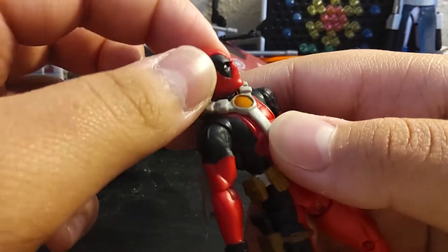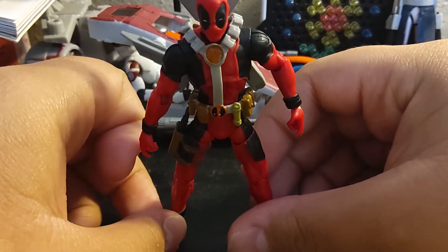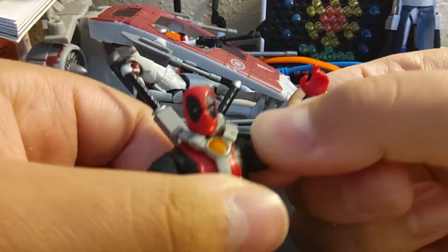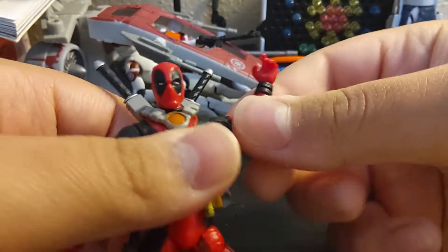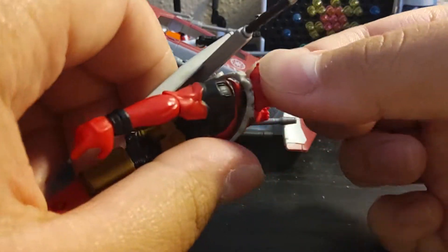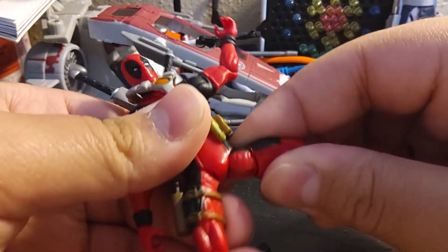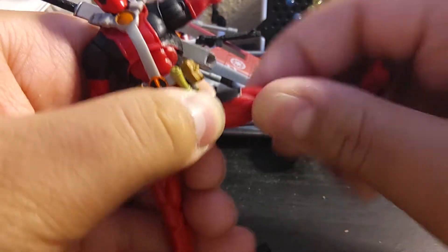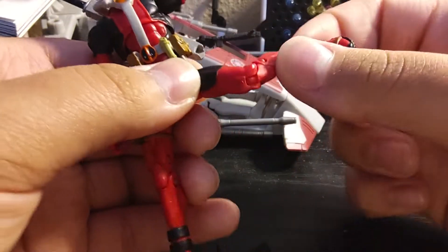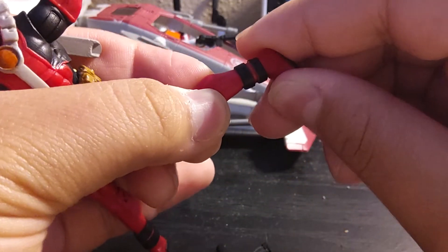His head definitely looks way better than the new Marvel Universe ones. He's pretty well articulated for the time — with elbow, shoulder, wrist swivel. There's probably a ball joint at the head, but just because the head is so big it's hard to tell. He has hip movement, thigh movement, double jointed knees, and swivel at the ankle. I think there's meant to be a hinge there but it doesn't really work.